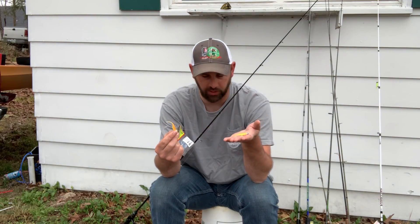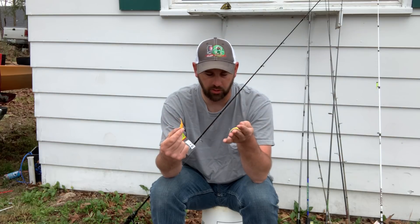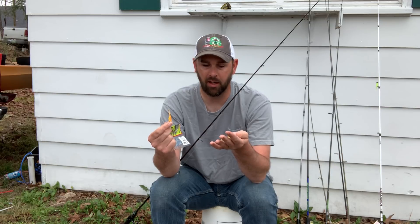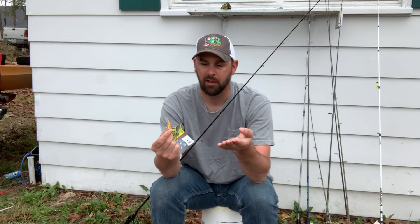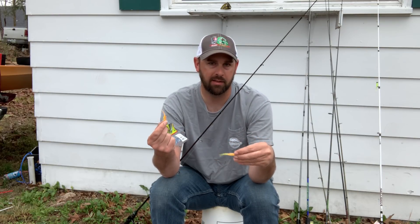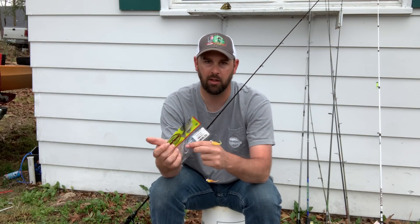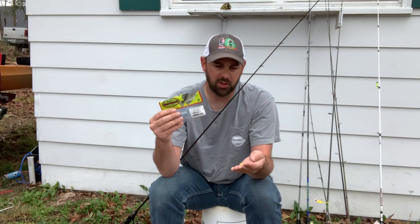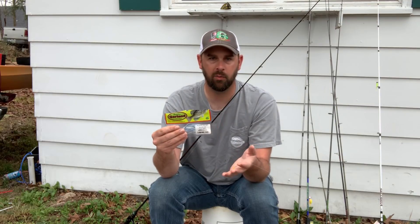Over the last three or four weeks fishing the double rig mainly with orange and another color, the orange has been getting hit five to one at least — no matter if I have it on top or bottom, it's still getting hit more. I'm not sure why they're hitting that orange so much, but they're just keyed in on it. At different times of year or different water it might be a different color, but right now it's simple — just throw the orange.